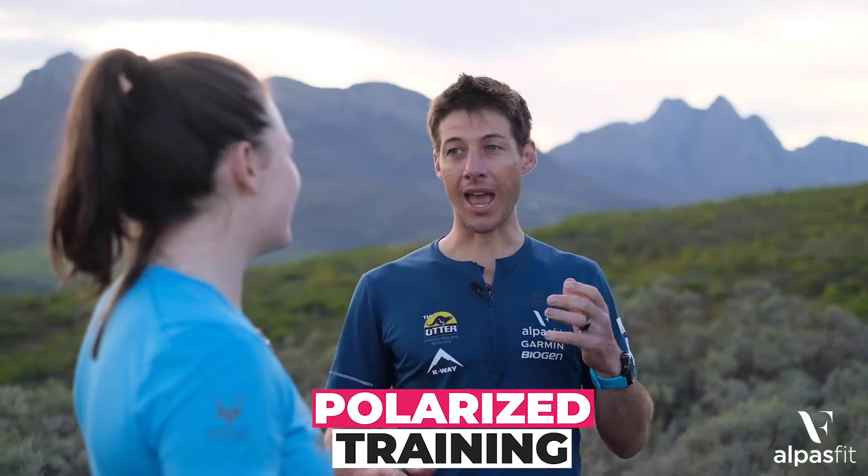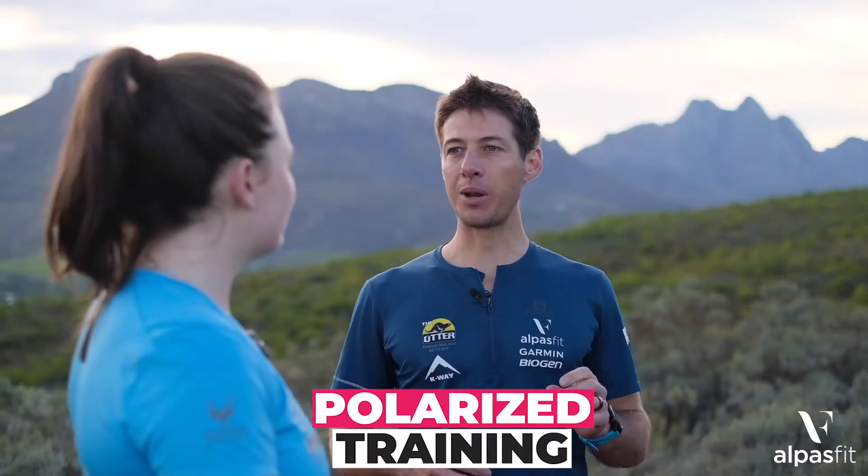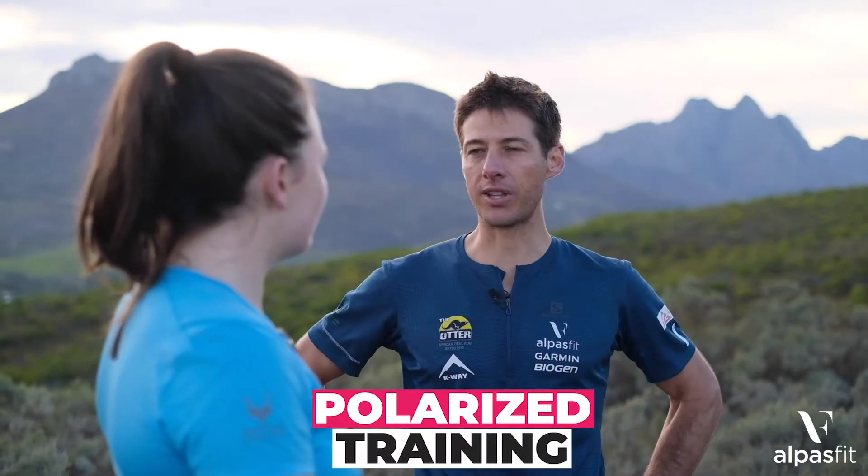So Emily, today we're going to chat about our methodology at Alpesfit, and that's called polarised training — the 80-20 principle — where we do 80% of our runs in a very slow heart rate zone and 20% of the runs are in a high intensity zone.